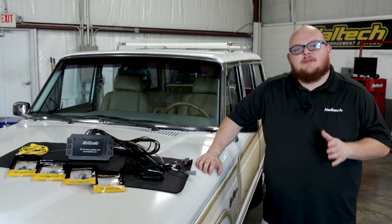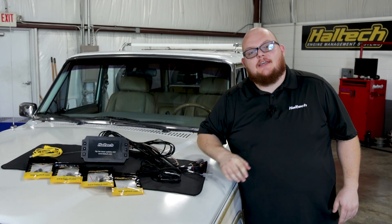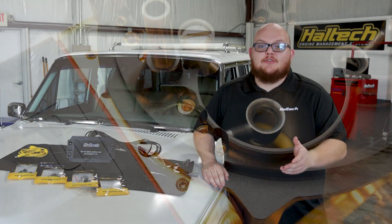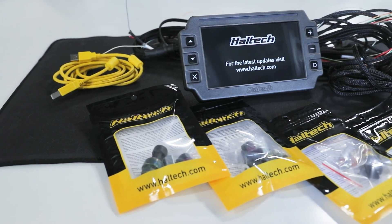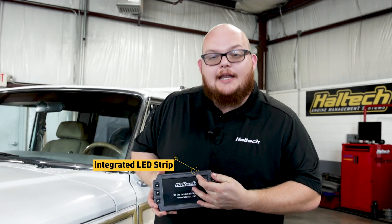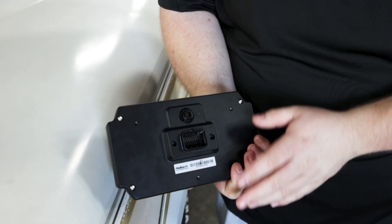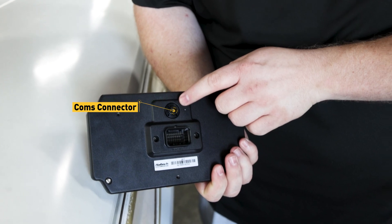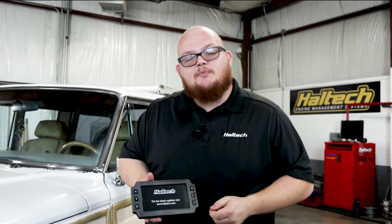Our engineers have been busy tinkering and updating our IC7 display. What that means for you is that for non-fuel-injected users — guys with carburetors and mechanical fuel injection — can now utilize a display of your own. Introducing the new standalone version with its own harness and sensor pack. It features a seven-inch color screen, an integrated LED strip for a shift light, an integrated metal housing, a 34-pin connector and a comms connector on the back, and six easy-to-use touch buttons for paging through different gauge screens as well as any sensors or warnings you've set up.